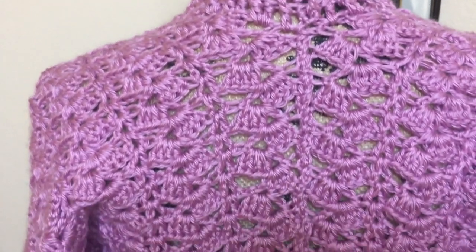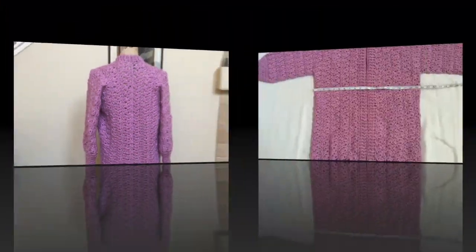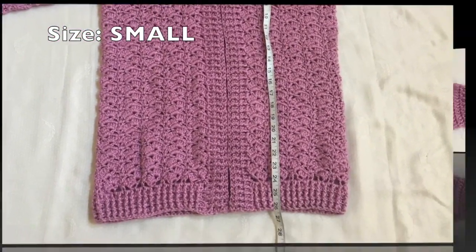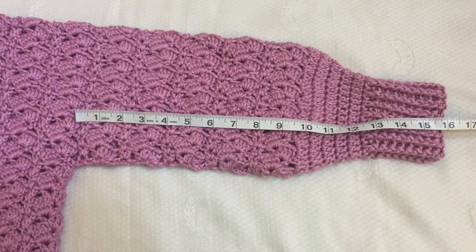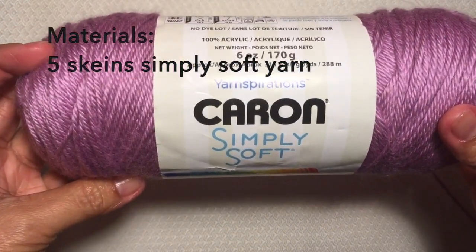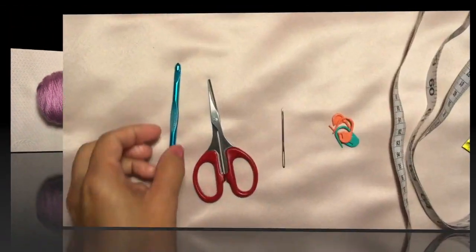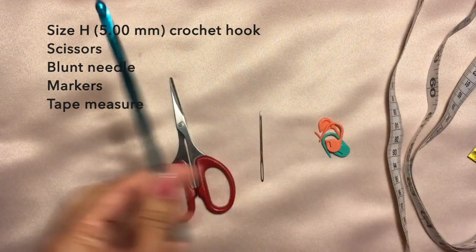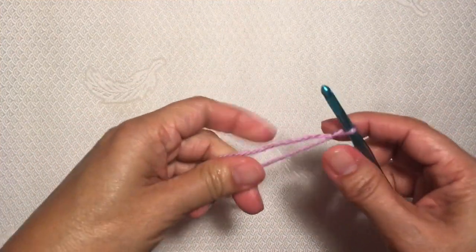This cardigan fits small size. From side to side it's about 20 inches, shoulder to bottom about 26 inches, armhole about 7 inches, and the sleeves about 16 inches. For materials, I'm using five skeins of Simply Soft yarn in blackberry moor color, a size H five millimeter crochet hook, a pair of scissors, blunt needle, markers, and tape measure. Let's start with a knot and chain 43.